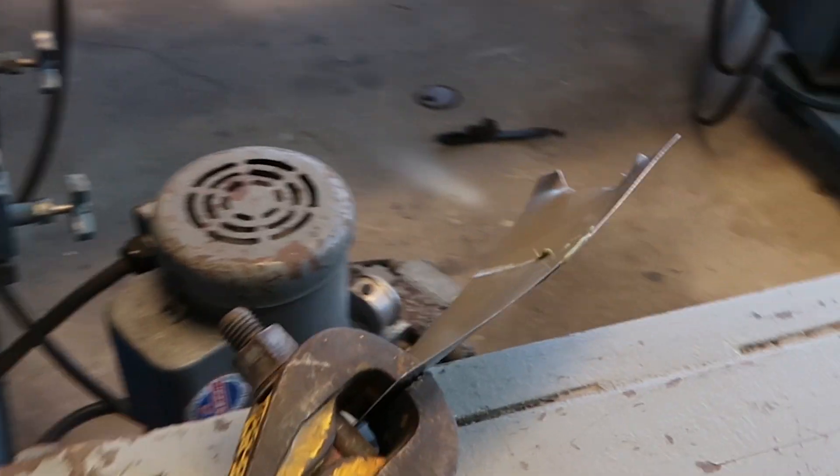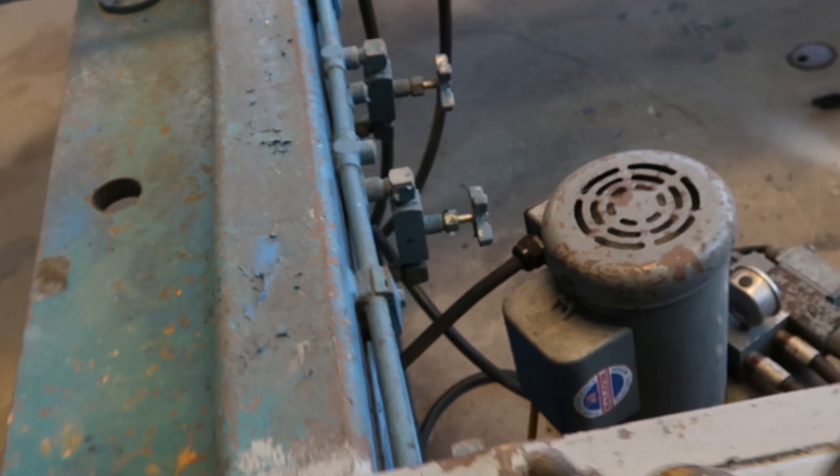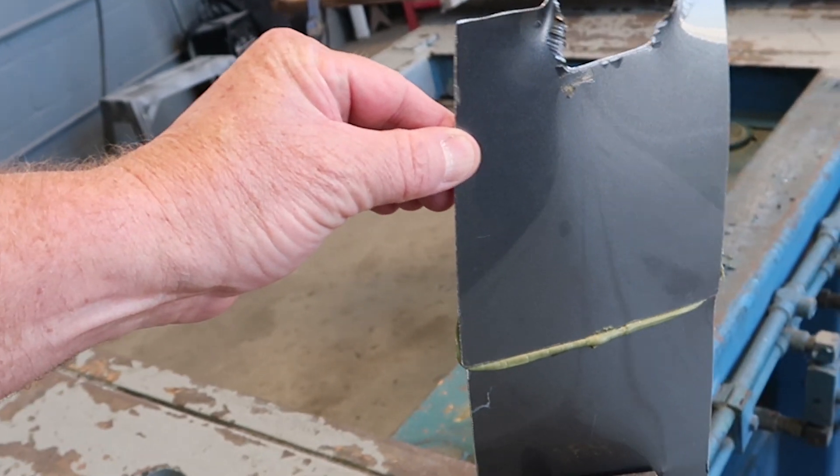Let's check it out. Did the bond break? Nope. Alright, well there you got it. We weren't lying. 108B. Go check it out.